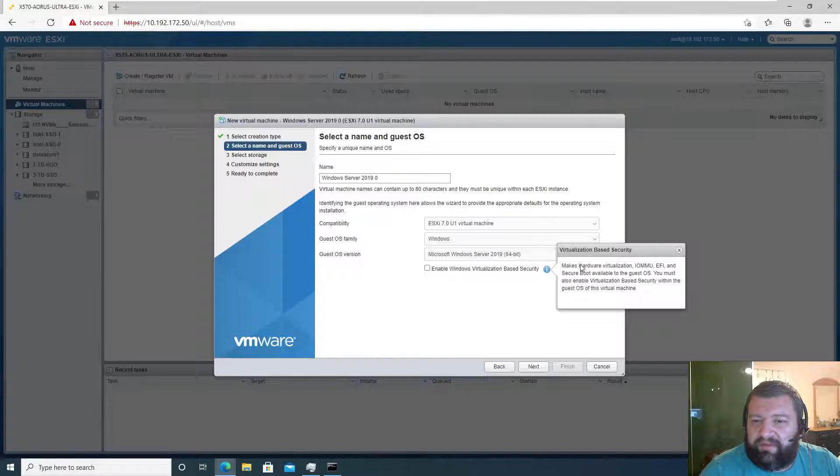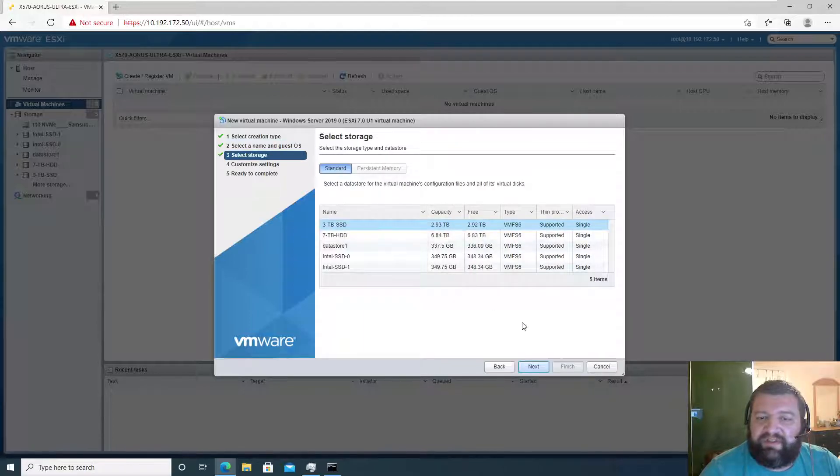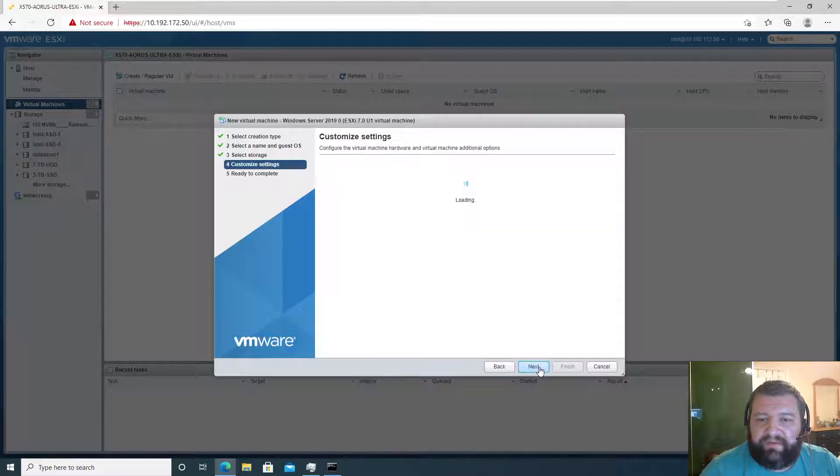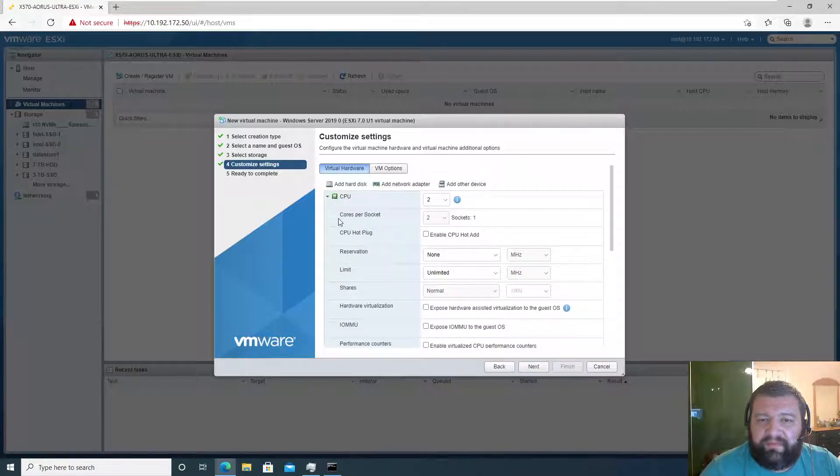We have secure boot available, and hardware virtualization is there too. I don't think we're going to use that feature so we'll just click Next. I want this to be on my three-terabyte SSD, so Next.